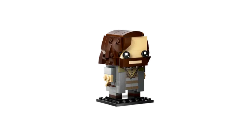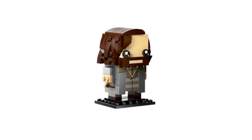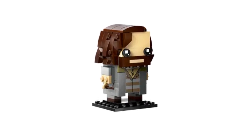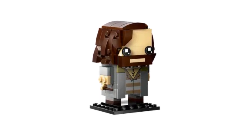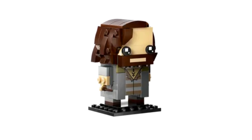Sirius is dressed in his escape from Azkaban outfit — he's got a brick-built jacket over his Azkaban uniform. The Azkaban uniform is a printed tile and also features Sirius's chest tattoo, which looks really cool. Sirius's hair and beard look great; I can see upside-down studs, so I think he'll be an interesting build.